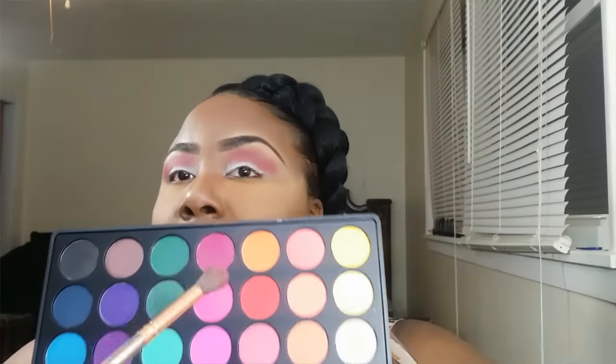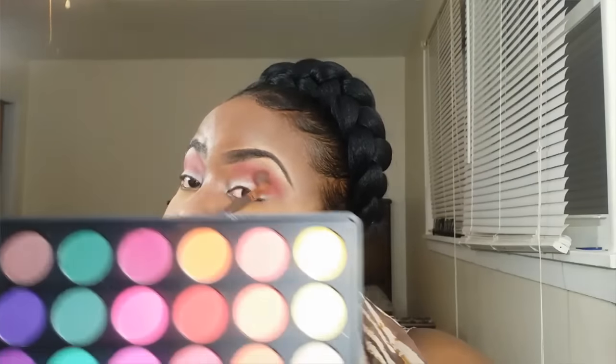Then I'm going to take this orange right here and apply that on top of that burnt orange because I really want the eyes to be kind of orangey. So I'm just going to keep applying it on top and going back and forth to blend it.